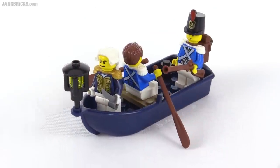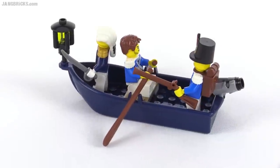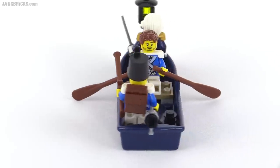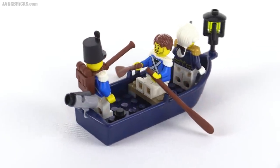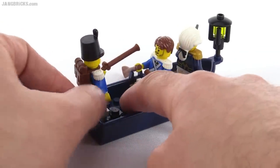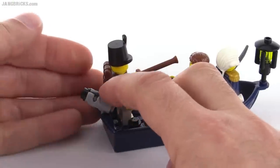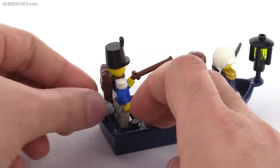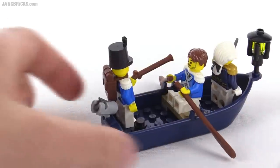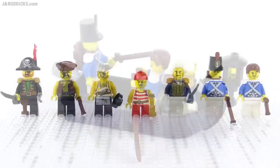The blue coat soldiers in this set just get the smallest little rowboat, molded in dark blue which is pretty nice. For its major weapon, you get a stud shooter attached to the back, along with a little stack of black stud pieces. You can turn it side to side and try to bombard the big pirate ship. The balance of power is really not very much in the favor of these guys.